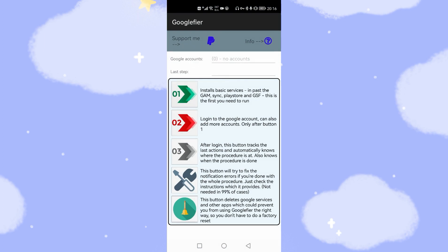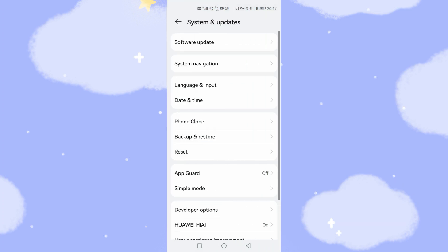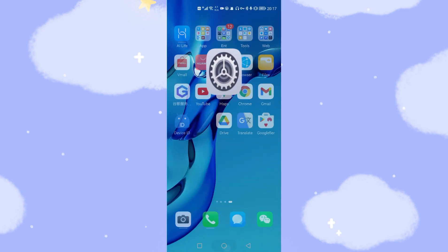Because it's now 2022, when you click Step 1 in the Google Fire tool, there will be no feedback — it only works with a 2021 date. So before you click the Step 1 button, you need to change your phone's time back to 2021. Go to Settings, System and Update, Date and Time, turn off 'Set Automatically,' and change the date to 2021.